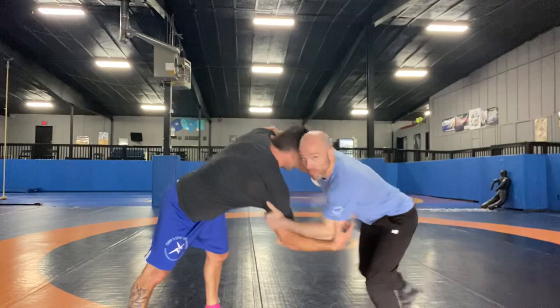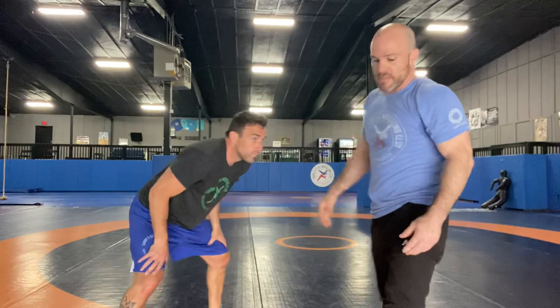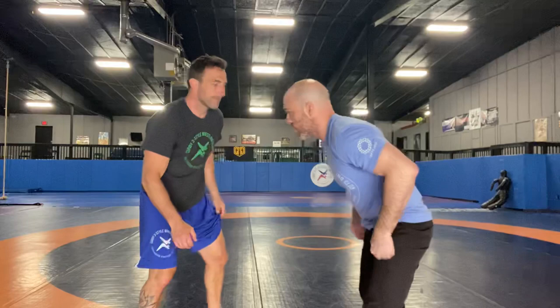So I always like to get in that inside tie. It's a handle for me — I can pull it down, I can clear it, I can do a lot of things with that. A lot of you guys, you hear your coach say he's feeling him out. Feel your opponent out. That's basically just seeing what kind of reactions you get.